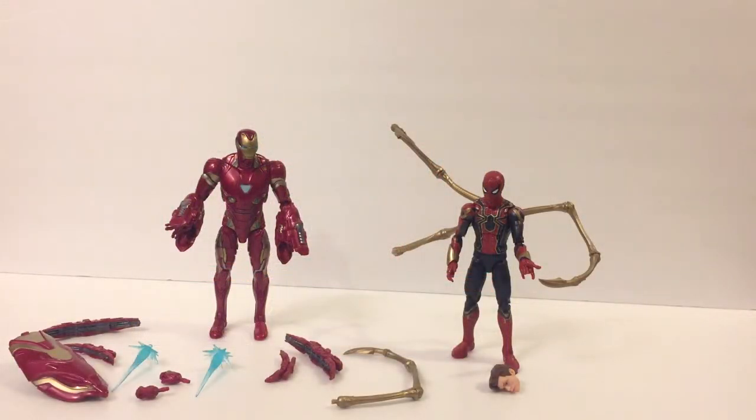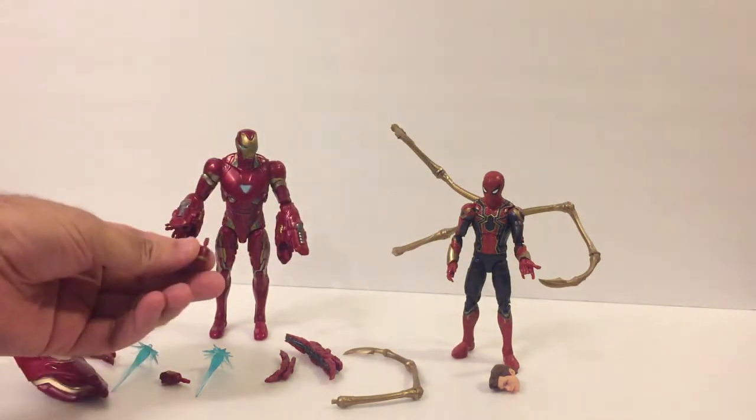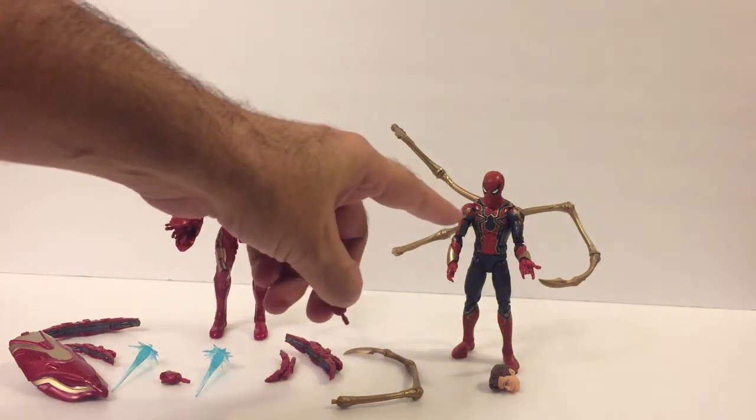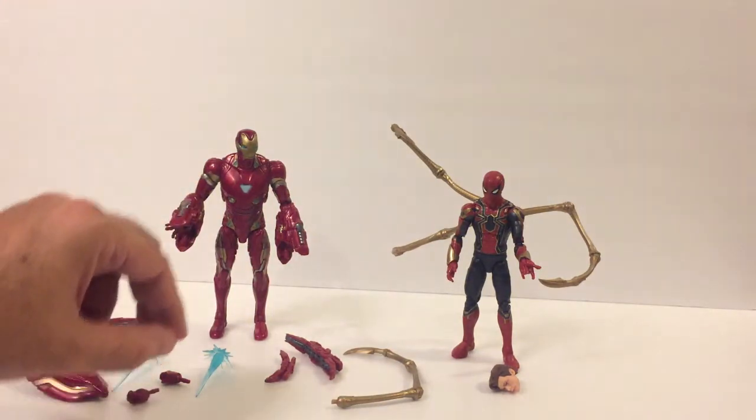All right everybody, the toy department is open. Check this out — this is the Mark 50 with all of this stuff. You're going to see these gloves over here, these balled-up fists. You're going to think they're for Spider-Man at first because they're on his side. Nope, they're actually for Iron Man, and that's really important.